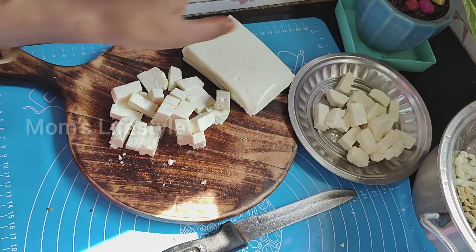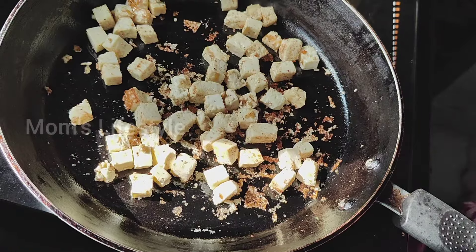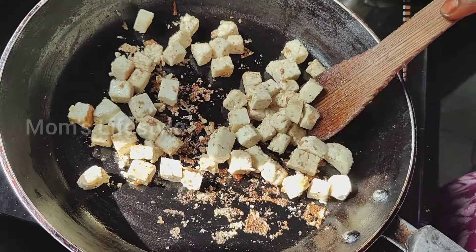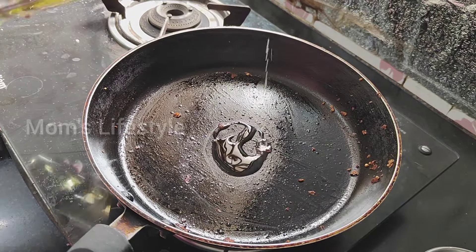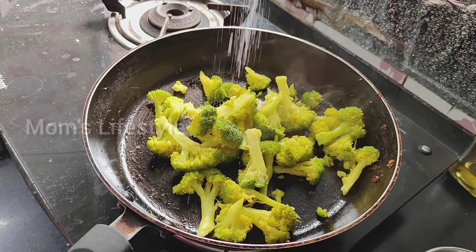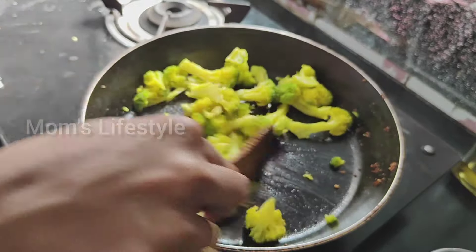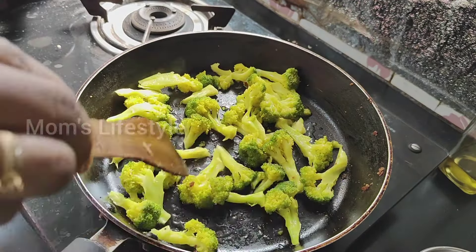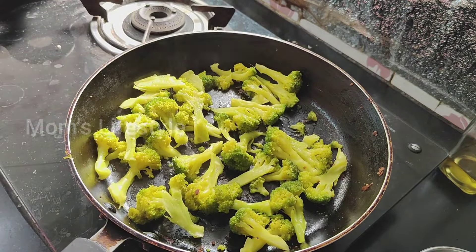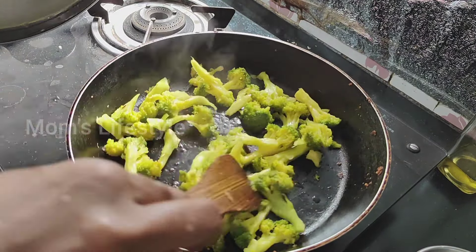We use 150g of protein. We have to add more protein. We add 1 pepper. First, we are going to blanch the broccoli in hot water, filter it, add a little bit of oil, put the broccoli in, close with steam, and add hot water.